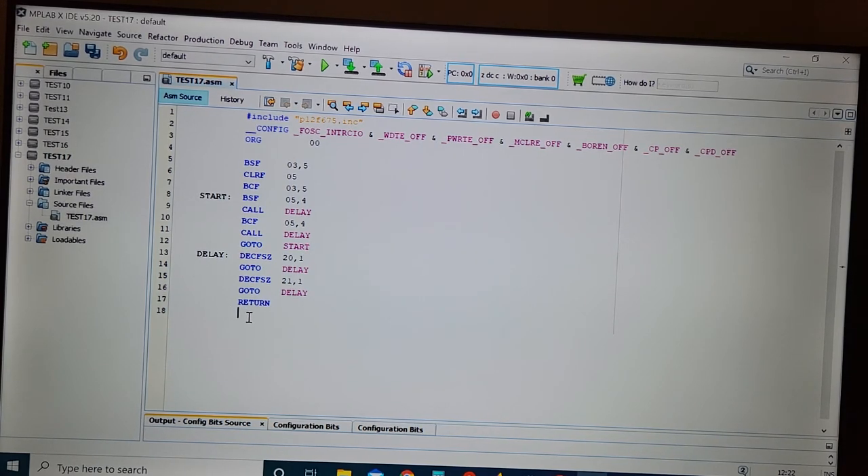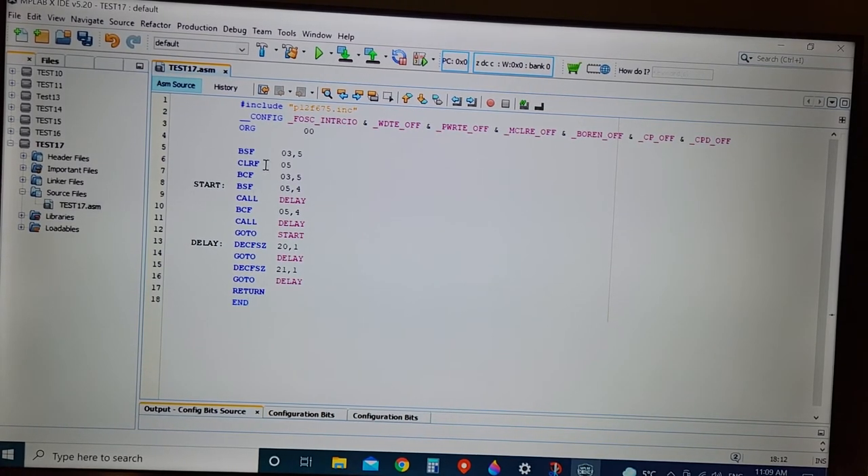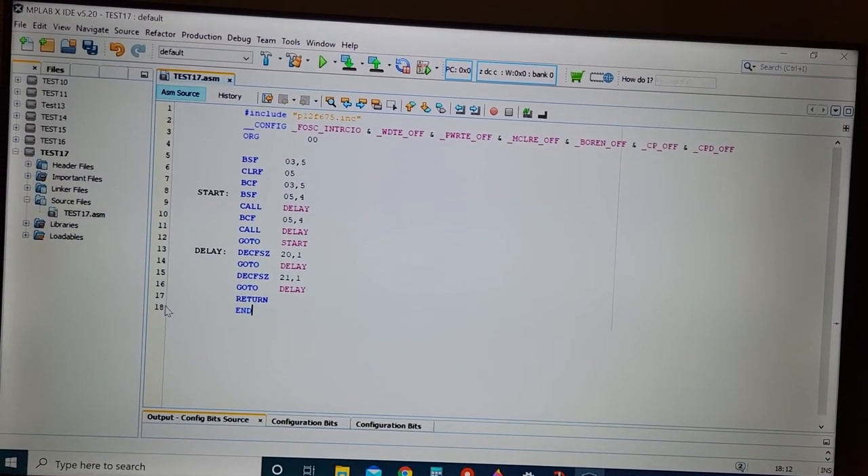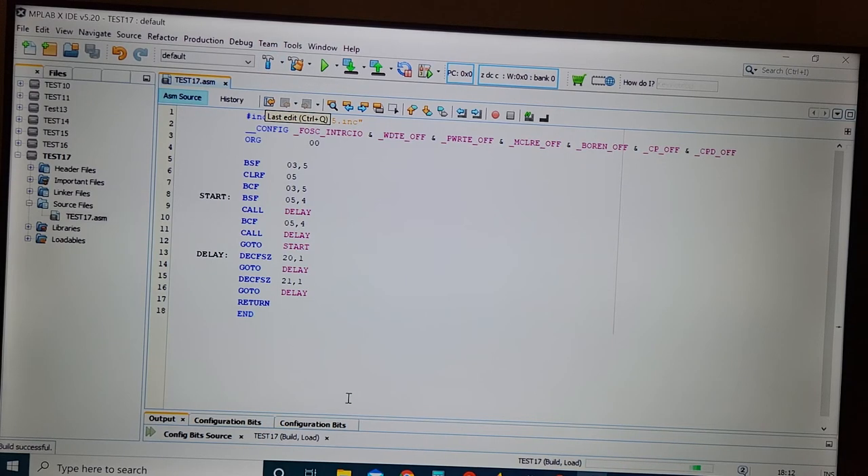You do have to type in the word 'end' at the end of every program, and the compiler knows that's the end of your program. So that's ready to go — I built it. It's got a handful of code and I'm going to compile it using the little hammer right here.